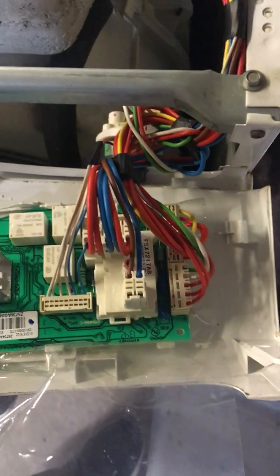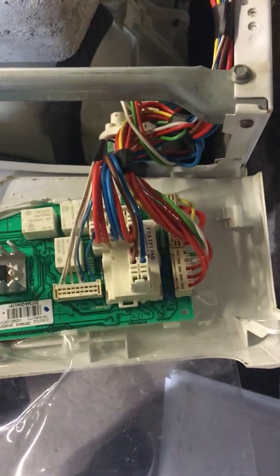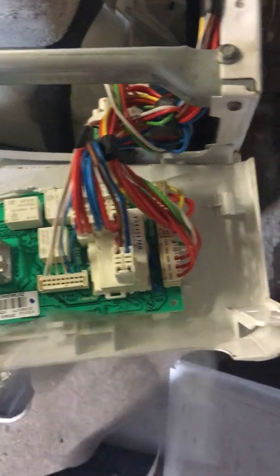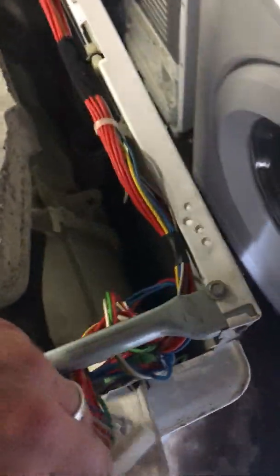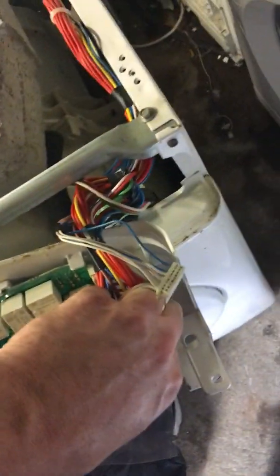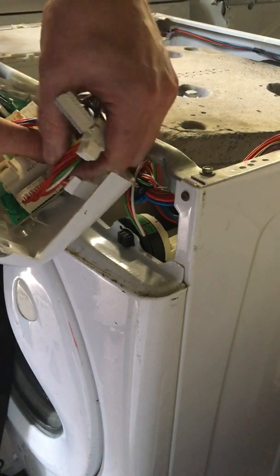If you have a picture taken already and you know where the wires go, great. Otherwise, take pictures — that's probably the best thing to do. I personally got my new PCB off a machine that had drum bearing issues. You might want to order yours off eBay or even off the manufacturer, but make sure it's programmed if you are ordering from the manufacturer. I'm going to disconnect those wires now and put on our new board.